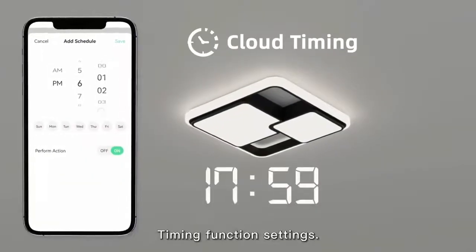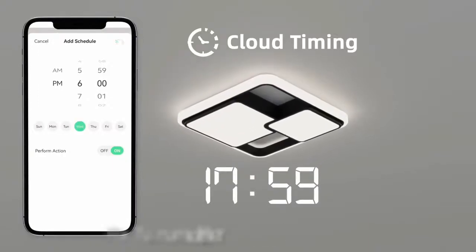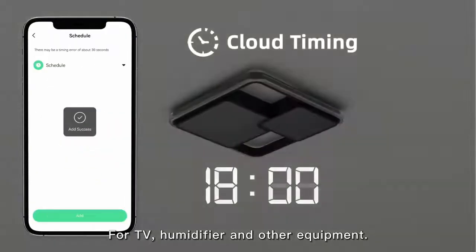Timing function settings available for TV, heater, and other equipment.